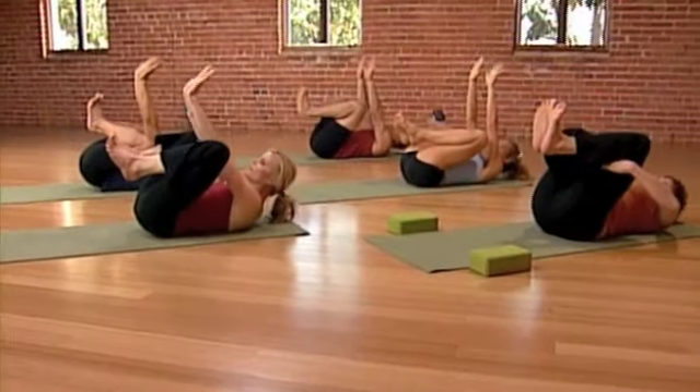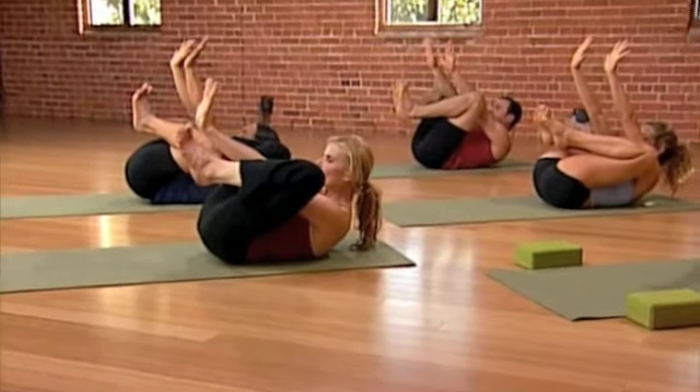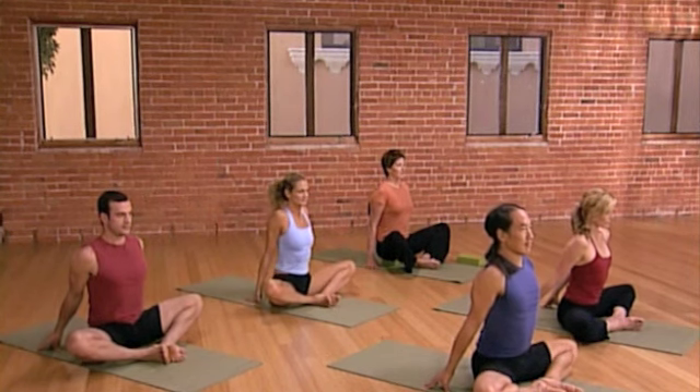Inhale. On the exhalation, do a sit-up with the head in the chest. Keep those legs strong. Keep the feet spread and active. Soft neck. So relaxed. Eyes gazing forward.